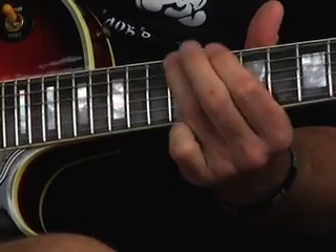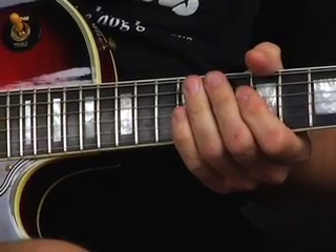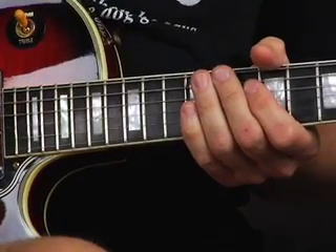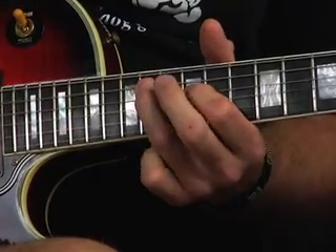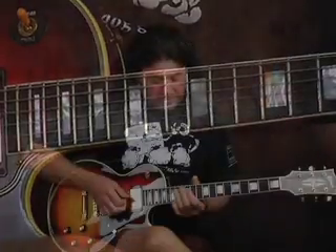Okay, so I'll play the whole lick a little bit slowly, and hopefully my ramblings will make sense to you and you'll be able to pick up what I'm talking about. Here's the lick again, slowly. And again at a more reasonable speed.